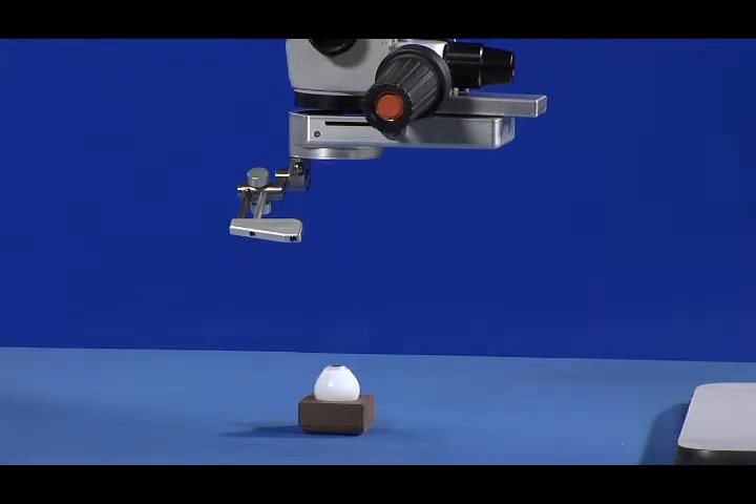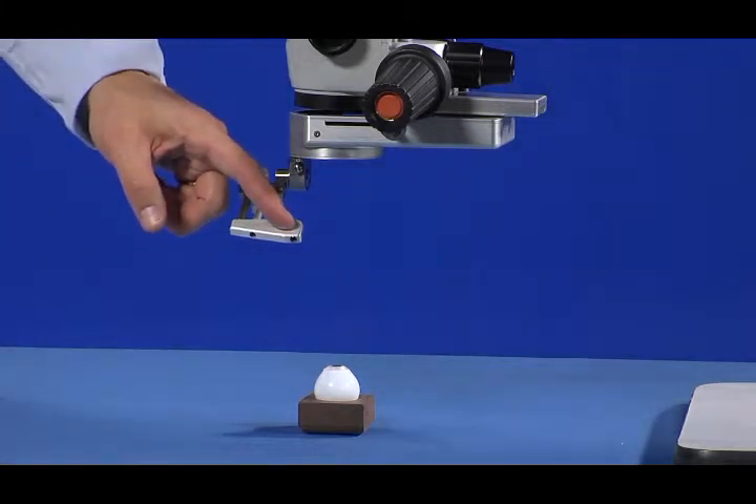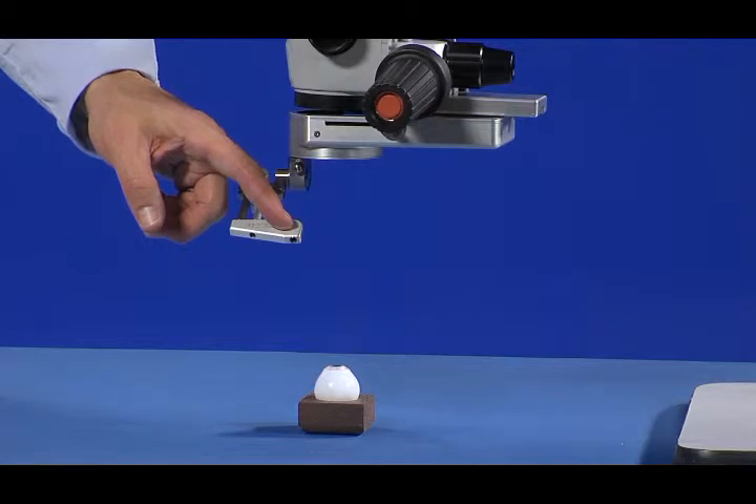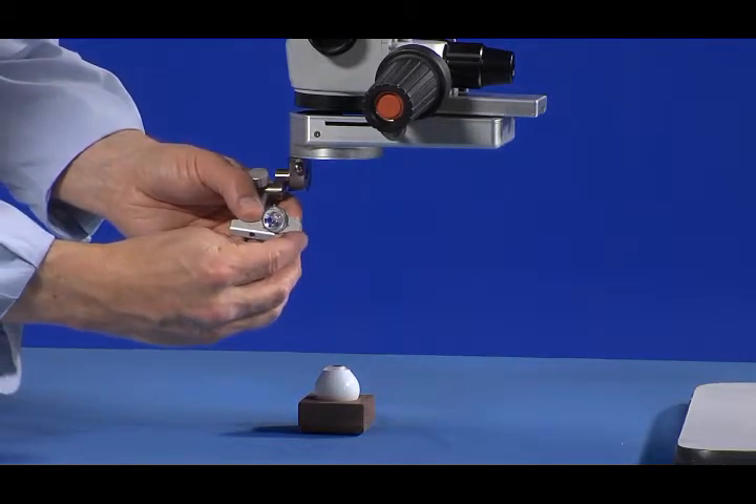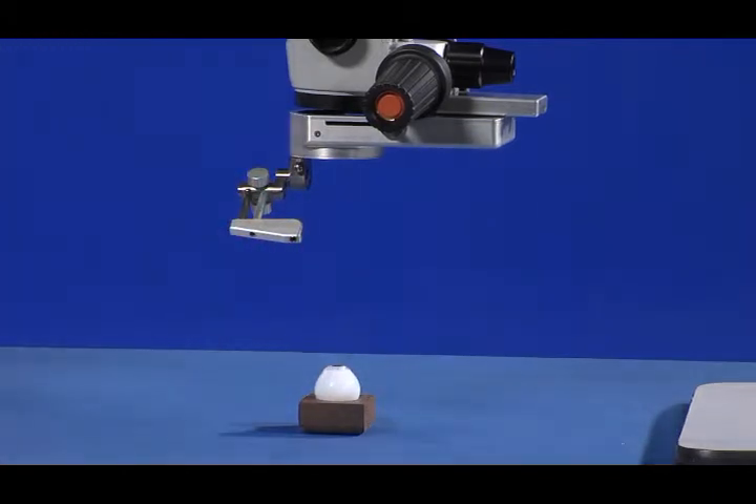The surgical lens is attached to the LPU and then suspended directly over the patient's eye when viewing the retina. All three lenses provide an inverted image of the retina that is subsequently corrected using a reinverter device, such as the Volk Rolls Infinity.